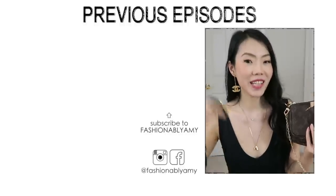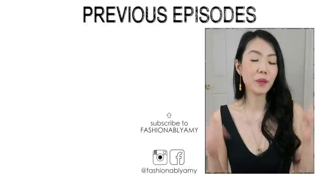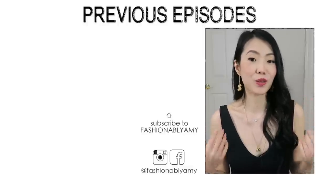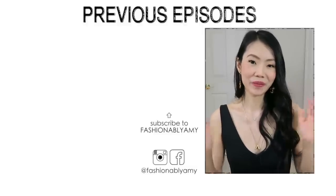Are you still on the fence about this bag? Please let me know down below in the comments. If you've enjoyed this video please don't forget to give me a like, and I would love to have you back if you're brand new to my channel, so do consider subscribing. Thank you so much — have a great day and I'll talk to you again very soon. Bye!